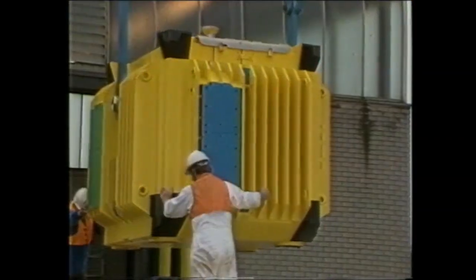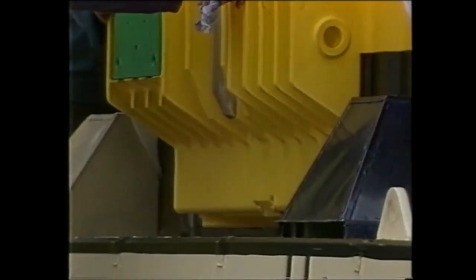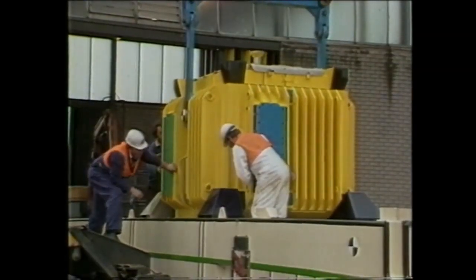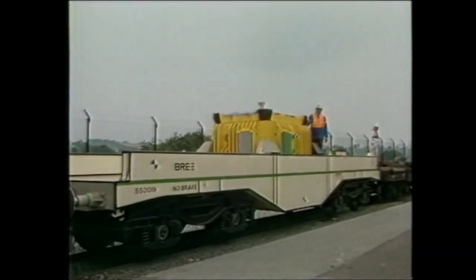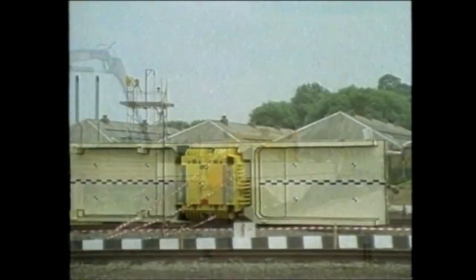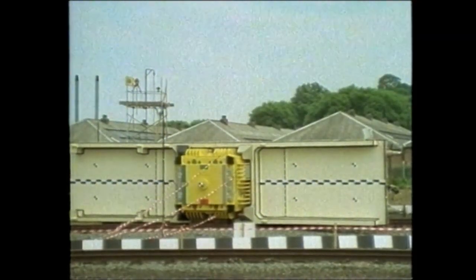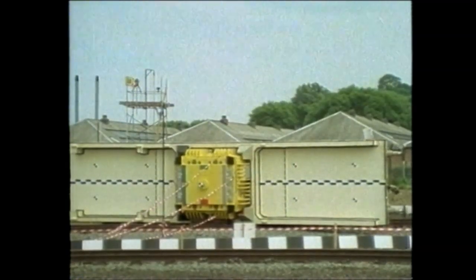In 1984, Operation Smash Hit was organised in order to boost public confidence in these flasks. An actual production flask was filled with water and 200 steel bars to represent uranium fuel rods. It was mounted on a British Rail flat-roll wagon, then derailed and turned on its side on the British Rail test track at Old Dalby in Leicestershire to simulate a real accident.